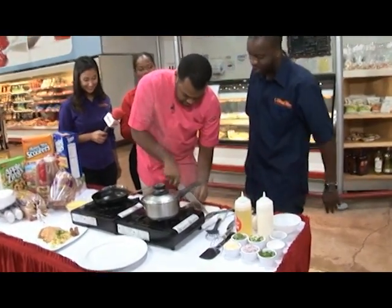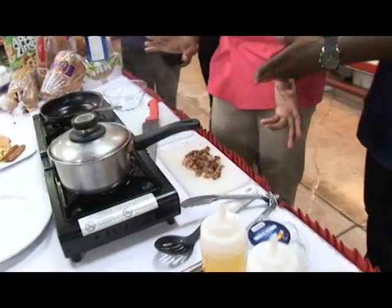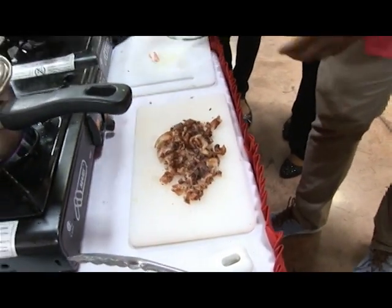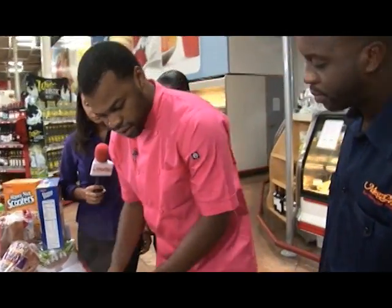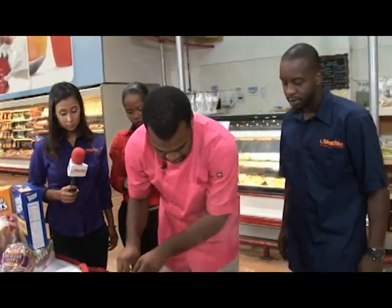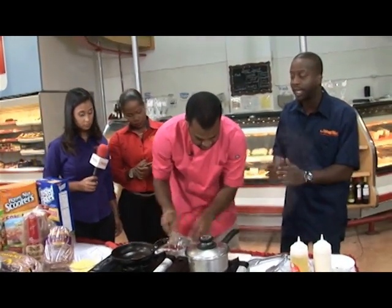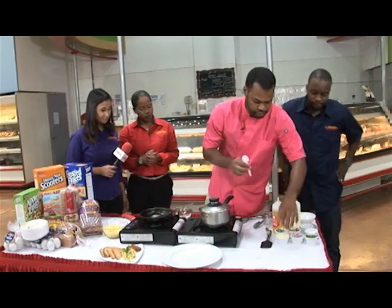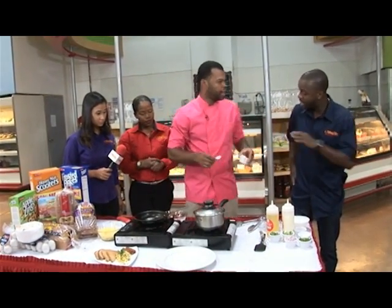That looks like it's chopped up right there. Hey man, so what we're going to do, we have the egg, and we're going to take our bacon. You can use your hands. No shame, as long as it's washed and clean. And what we're going to add is some mayo. Mayonnaise.